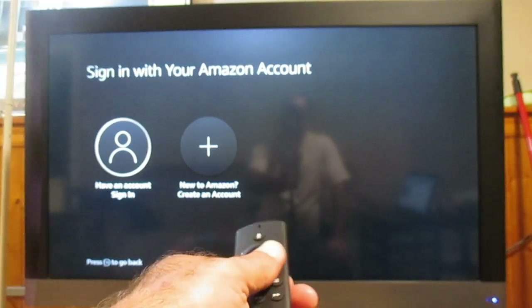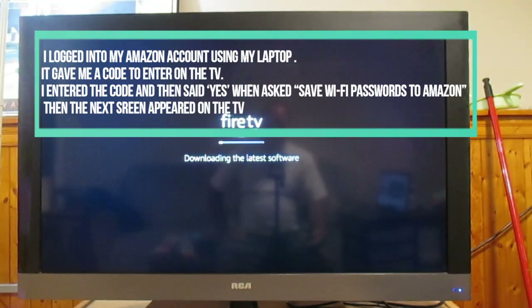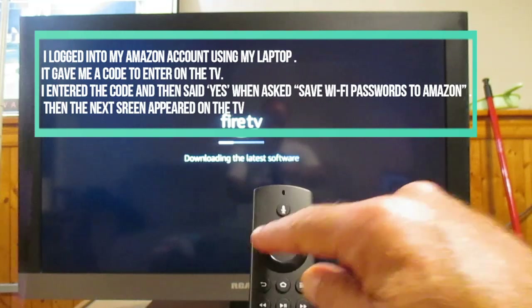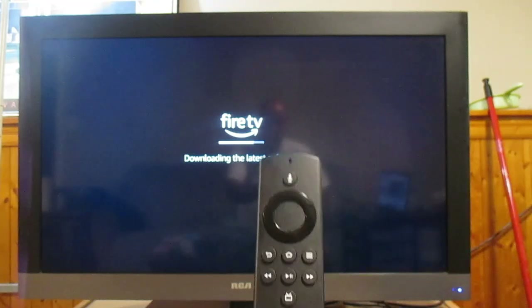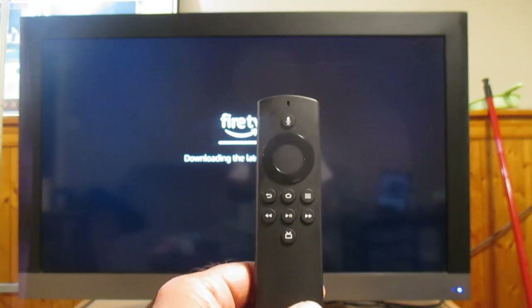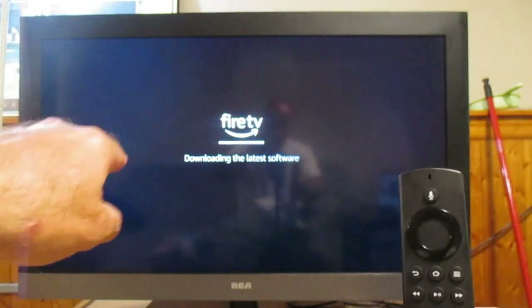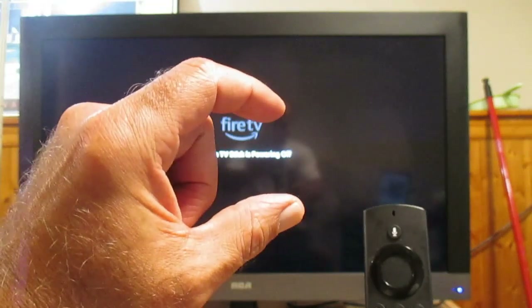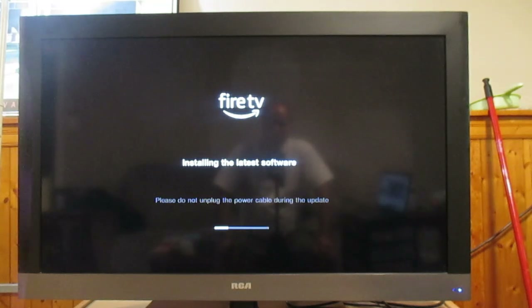That took about 15 minutes, then this screen came up: sign in with your Amazon account. I entered the password and now it's downloading the latest software. One tip: when entering your password, there's a menu where you select digits. I got the password incorrect the first time because my letters were being entered lowercase but my password had uppercase letters. In the lower left corner of that screen there's a symbol for uppercase and lowercase A — select that to change the case of your letters. Now it's installing the latest software.